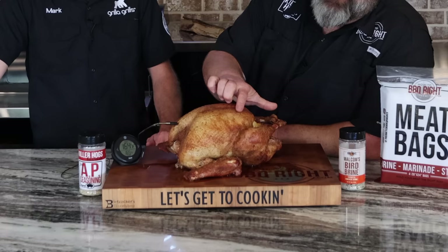Hey, if you're smoking a turkey, Mark and I got some simple steps for you that's going to turn out a beautiful bird just like this. Man, I think that's a juicy bird on that board. It's got that beautiful golden color, nice crust on the outside, and it's easy. Let's get to cooking.